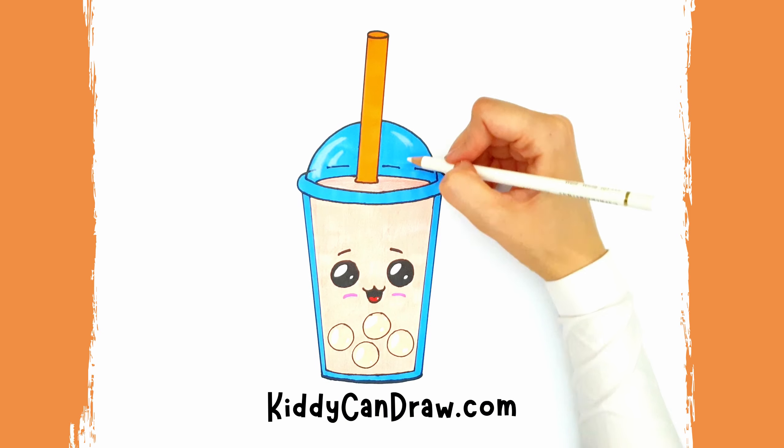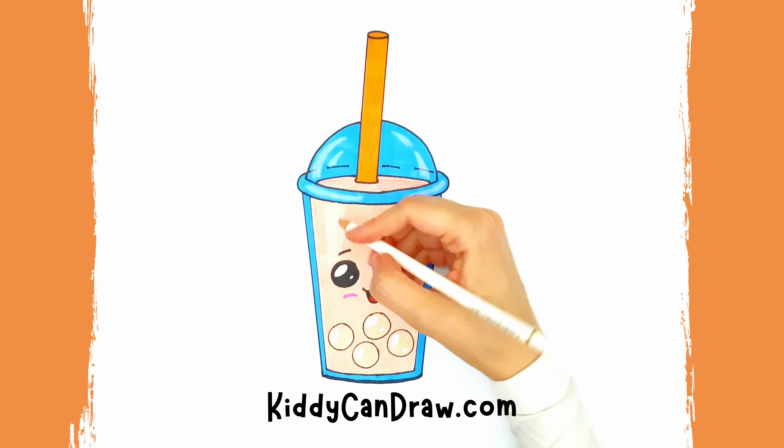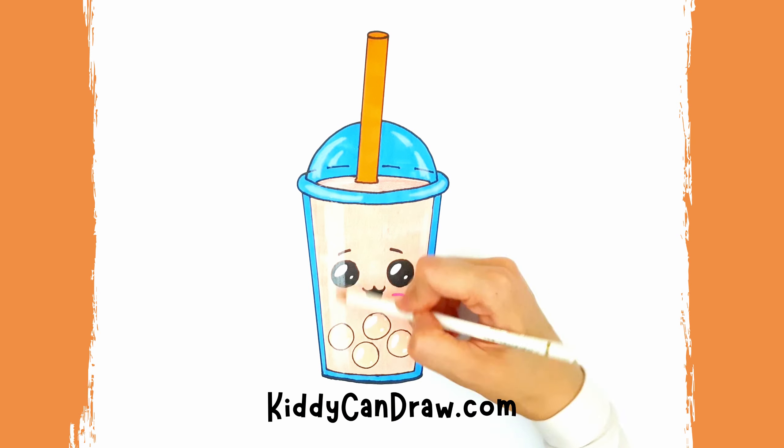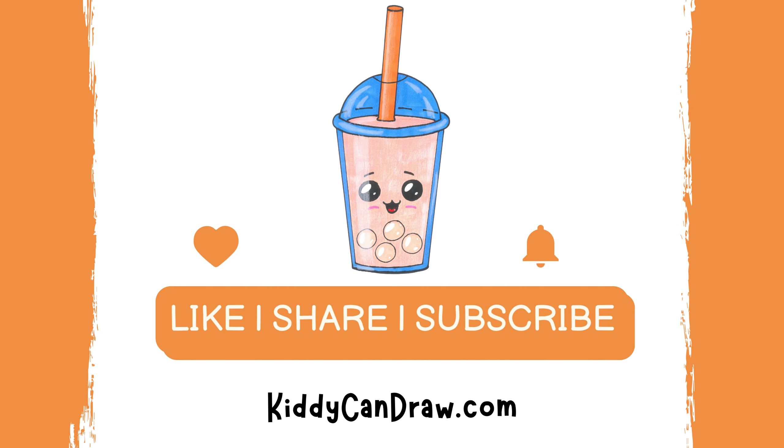After coloring, we added a small half circle at the top of the cover to define the opening where the straw is inserted. If you like this video, don't forget to like and subscribe.